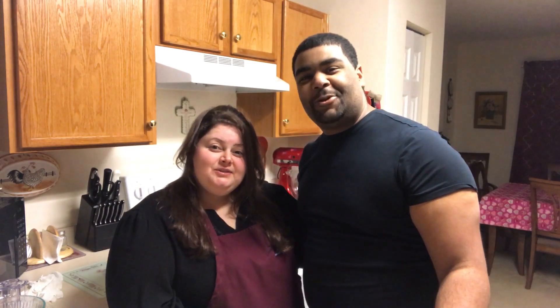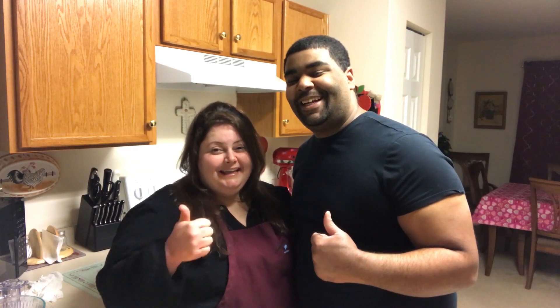Hi guys, welcome back to our channel, Kicking It with Cheryl and Joe. Today we're going to be making puff pastry filled with broccoli, cheese, and ham. Who doesn't like delicious broccoli, cheese, and ham put into a delicious puff pastry sheet? So come kick it with us!